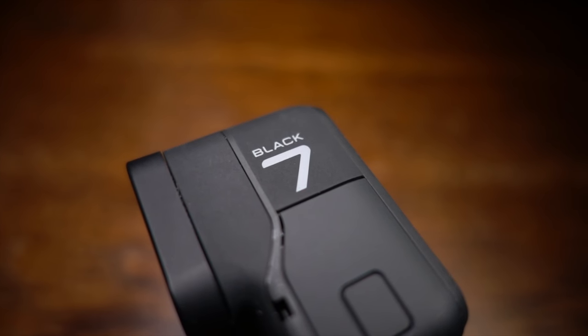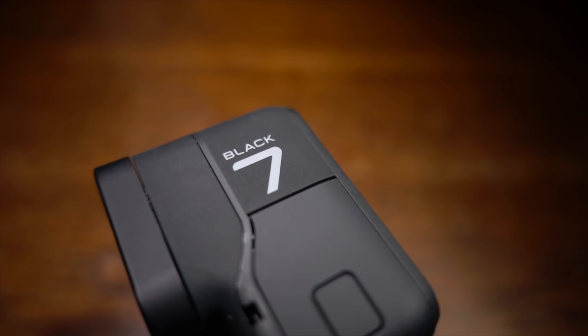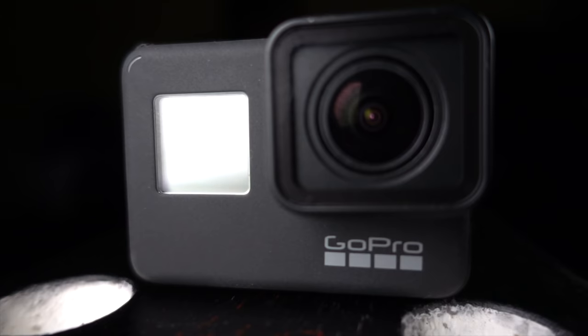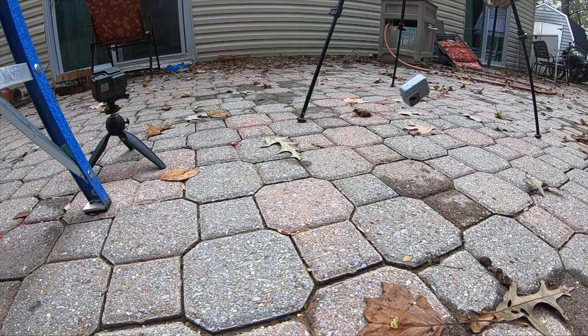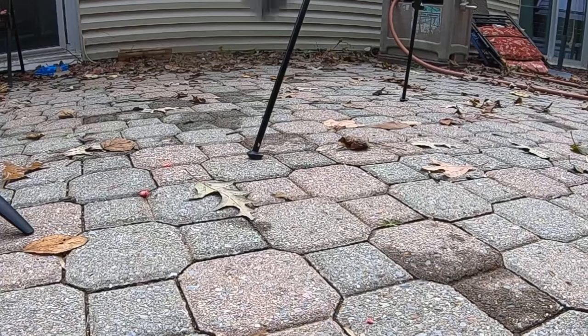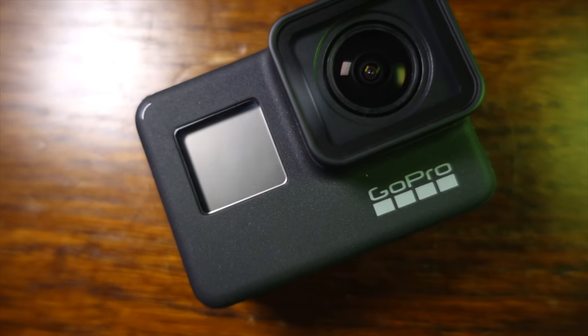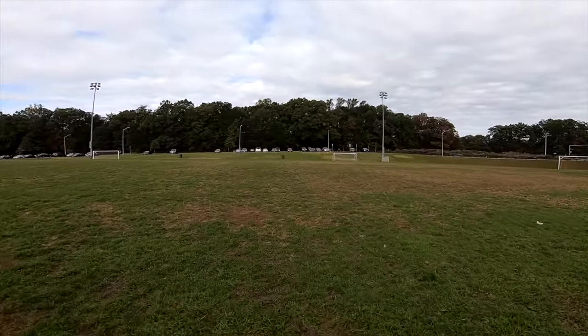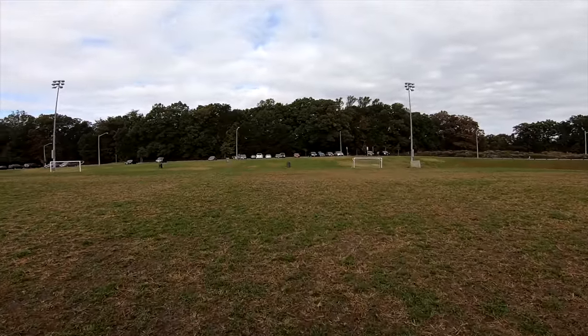The Hero 7 Black was released in October 2018, and it's probably my favorite action camera ever made. It can record in up to 4K at 60 frames per second, 2.7K at 120 frames per second, and 1080p at a staggering 240 frames per second — I love slow motion. It has a 1220 mAh battery with roughly the same hour-long recording time. Unlike the Hero 4 Black, the Hero 7 Black has GoPro's HyperSmooth Stabilization, which is fantastic and earth-shattering and mind-blowing. I really like it.